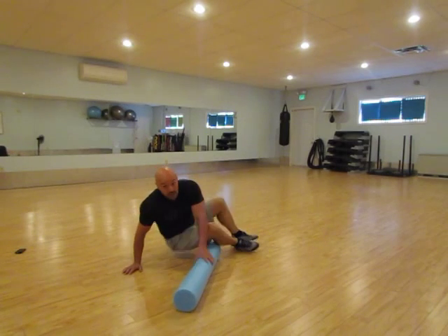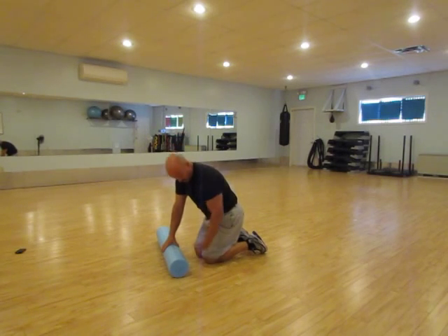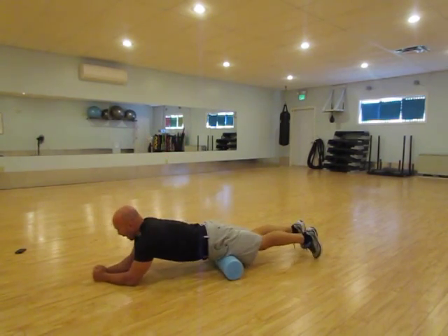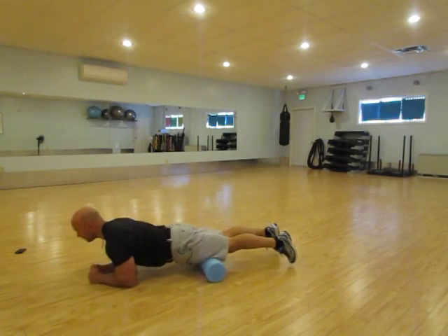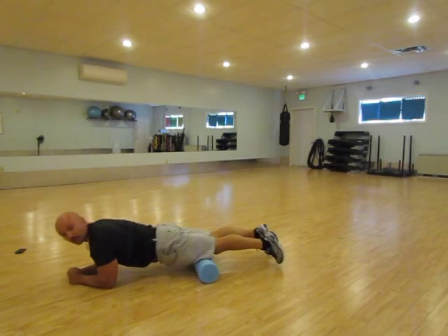The nicest one you'll find for soreness on the front of the leg is when you roll from the knee to the hip. You'll lay down on the plank, back and forth, up to the knee and back. This is the one that will help the soreness go away a lot.